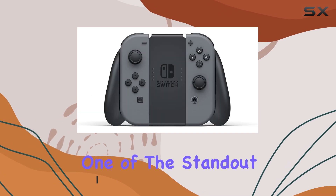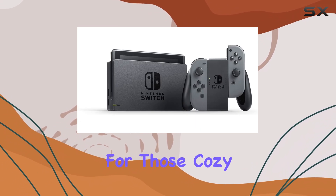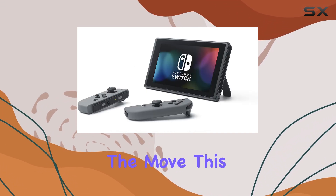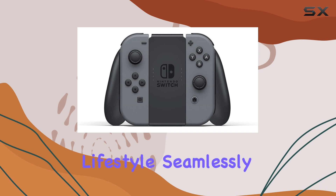One of the standout features of the Switch is its versatility, offering three distinct play modes: TV mode for those cozy couch nights, tabletop mode for sharing your gaming experience with friends, and handheld mode for gaming on the move. This flexibility is a game-changer, allowing you to adapt your gaming experience to fit your lifestyle seamlessly.